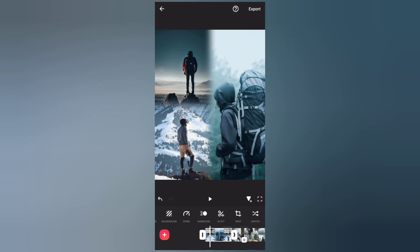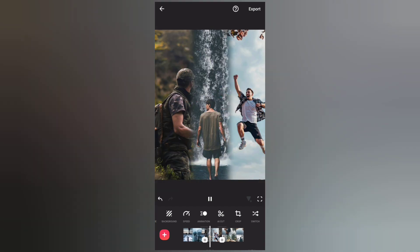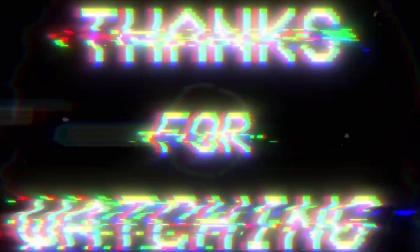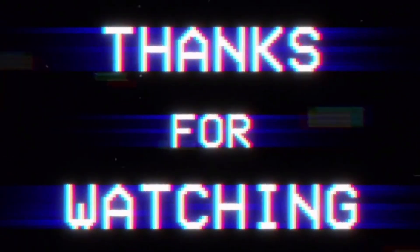Here is the final result. Thanks for watching — make sure to subscribe for more InShot tutorials.